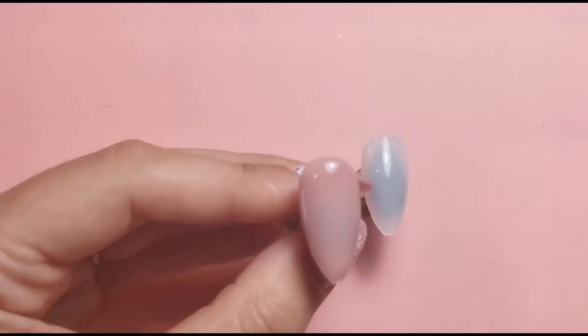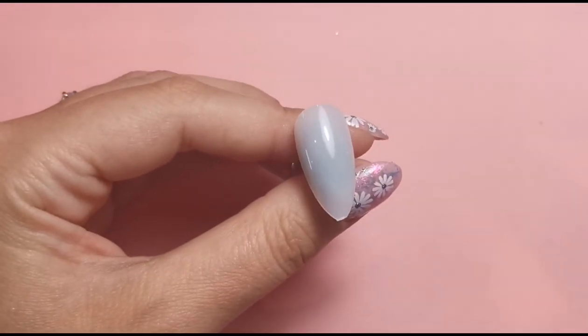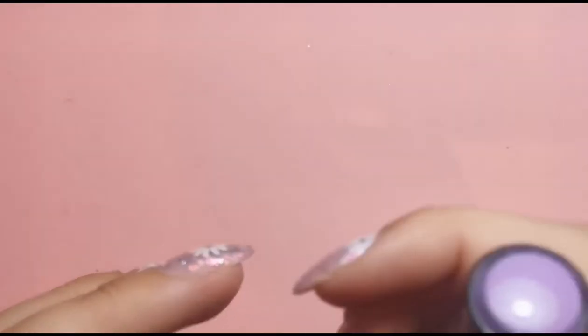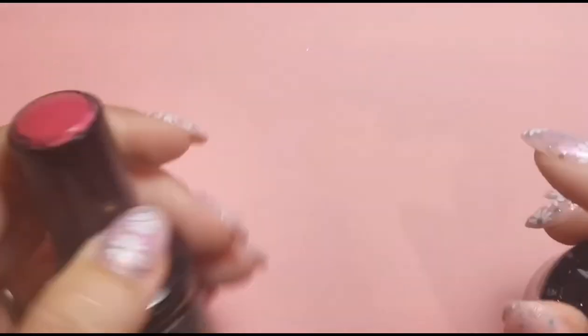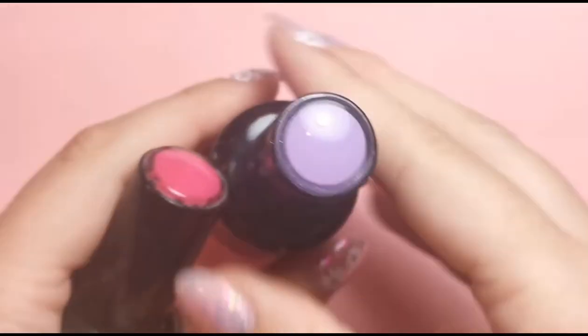I'm going to pop that in the lamp and quickly do the exact same thing with the other nail off camera. While they're in the lamp I'll show you the two colors I've chosen alongside these. Girl Talk is the one on the left which I'm going to use with the pink leaf, and Violet Vibes is the other one I'm going to use with the lilac one.